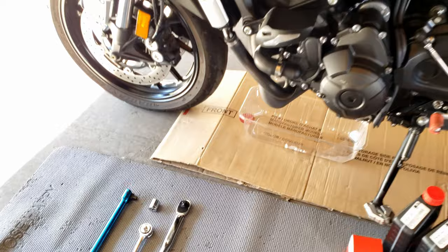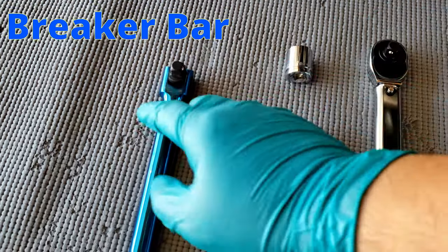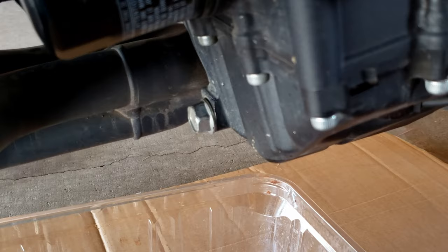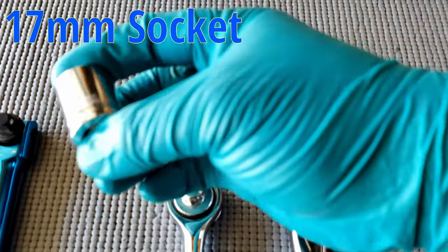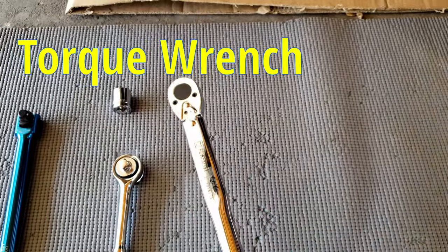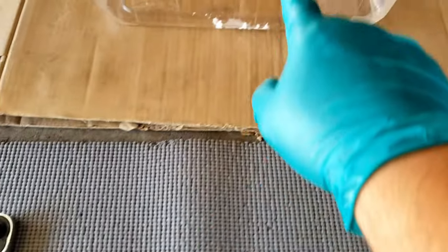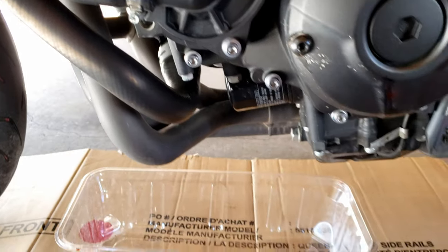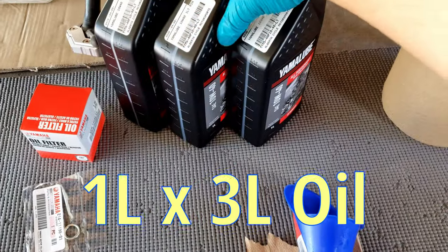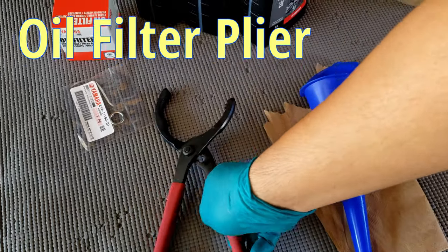First thing you need is a breaker bar to break loose the bolts and the drain bolt plug. You're gonna need a 17mm socket, a drive ratchet, and a torque wrench to use the exact amount of torque to tighten up the bolts, an oil filter, and a filter plier.